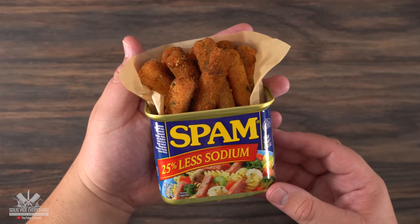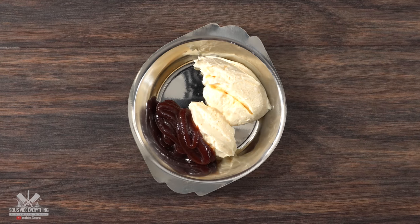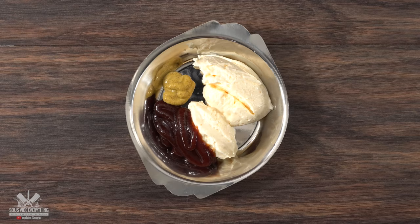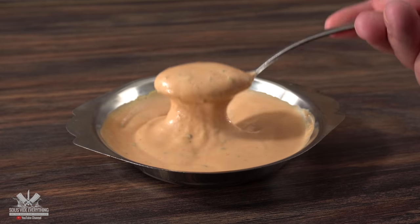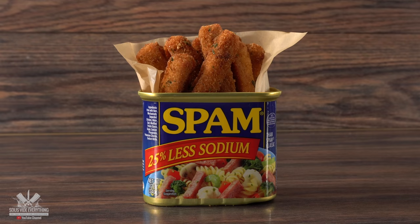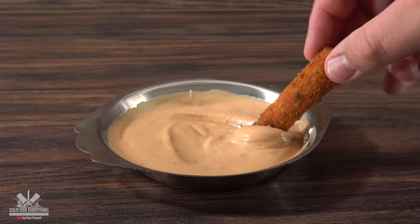However, it seems like there's something missing — and that would be a dipping sauce. Into a bowl, throw in some mayo, followed by barbecue sauce, mustard, a little bit of ketchup, and some parsley. Mix it well and your dipping sauce is done. Now that makes your spam fries way better. If you don't think spam fries is good, give it a try and let me know — you will be addicted to it.